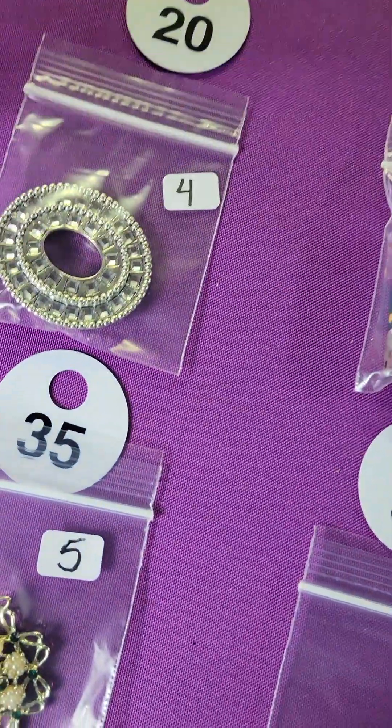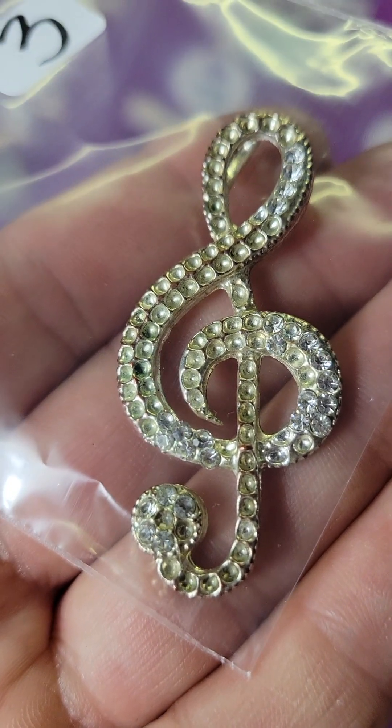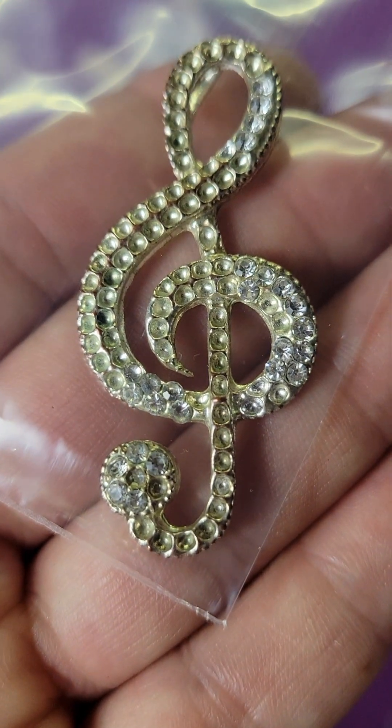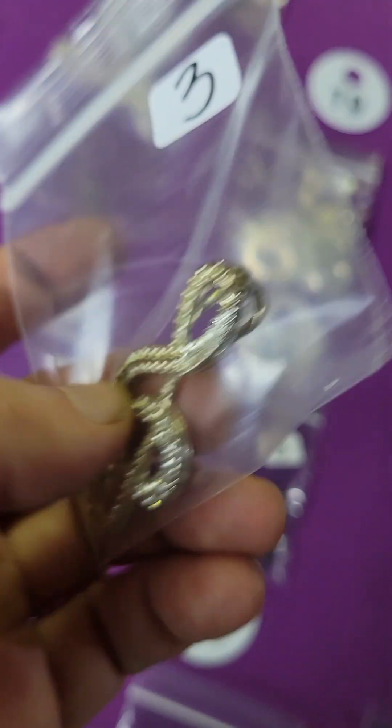Number twenty: a little butterfly with cute blue sparkly wings — three bucks. And this one is a music note pendant; it does need to be finished or maybe it lost some pieces, so it needs to be worked on — three bucks.